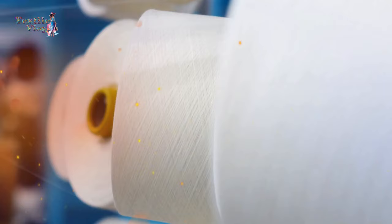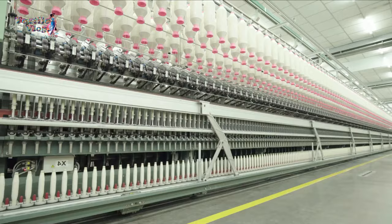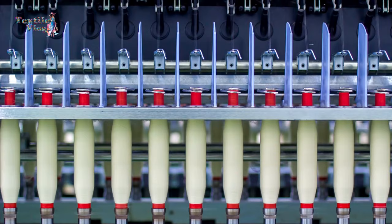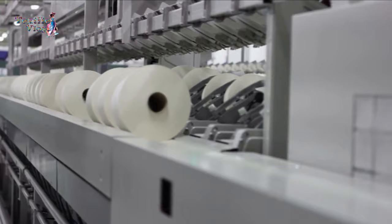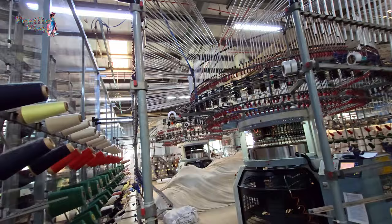Yarn Preparation. It all starts with yarn. Fibers are carefully chosen and spun into strong and uniform yarn, the foundation of all knit fabric. The yarn is then wound into cones, prepared to fit into the knitting machines.